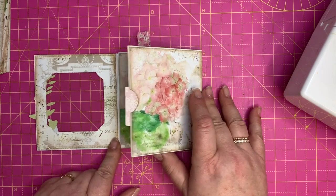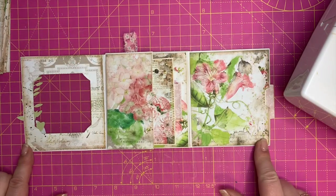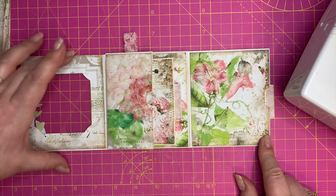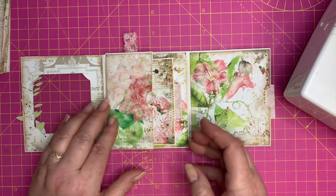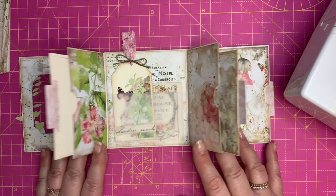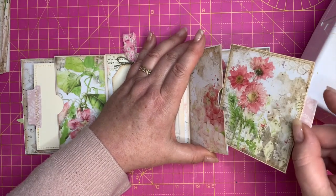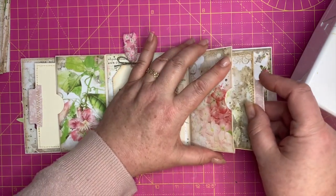When I open that up like that, this is the full length of the actual envelope itself. I've actually taken off maybe half a centimeter here — that is the actual width and length. Then what I did was I took another one and put that over like that, so we've got two little pockets with journal cards inside.